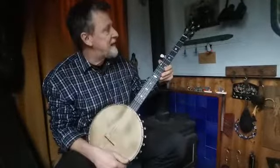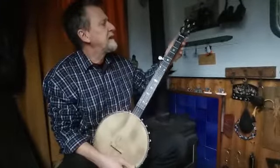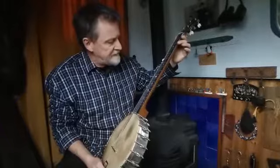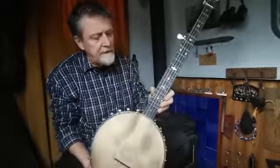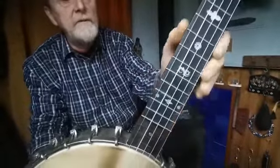Here we have a nice old English banjo from the 1920s. It's a Savannah banjo. It would have been quite a high-end banjo at the time. It's got a lovely laminated neck on it and a pearl inlay on the fretboard, which is quite nice.